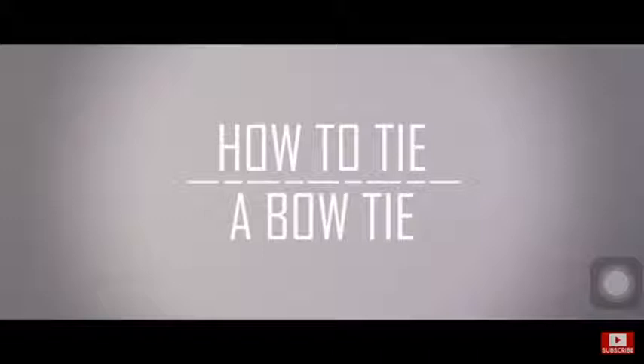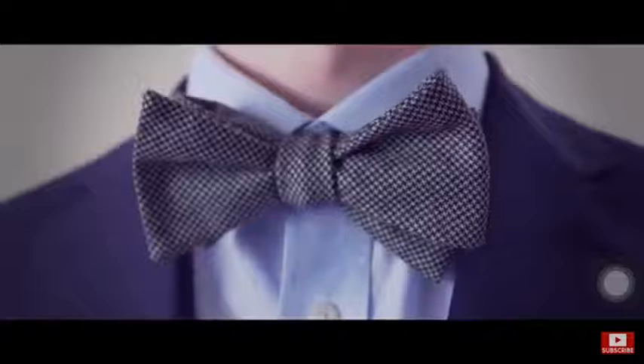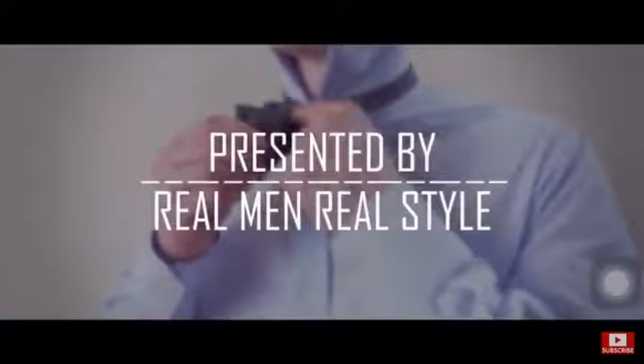It has become rare in today's modern world. Now the bow tie is often considered intimidating to tie. The goal of this video is to change that. Here is how you easily tie a bow tie.